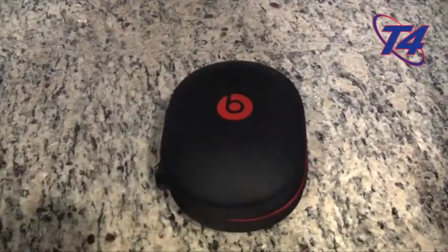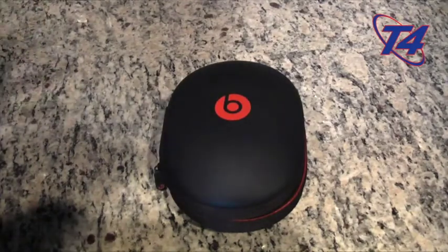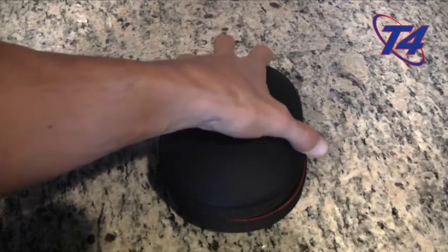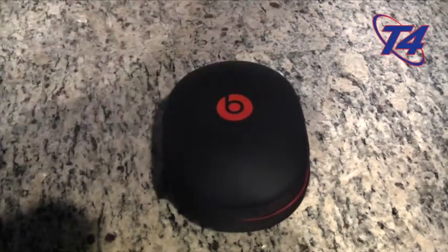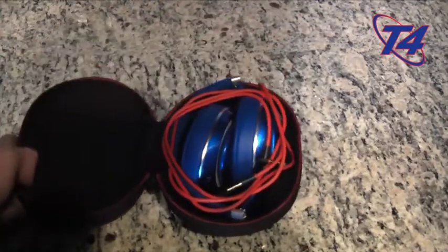We're going to go through the reasons why I think they're amazing. The packaging is second to none — only to Apple really — and I'm assuming that's why Apple bought them, because they really do make some quality products. The whole package together is pretty amazing.